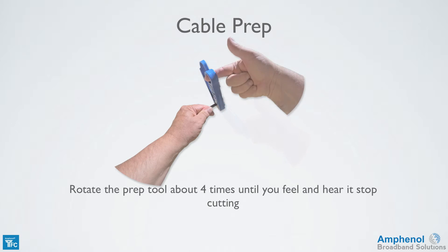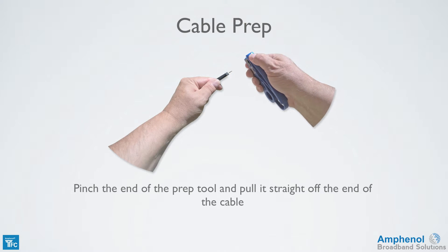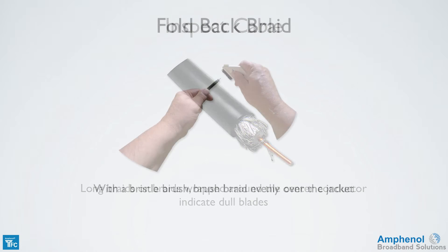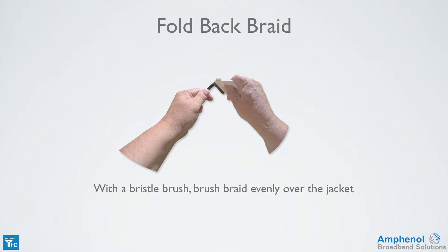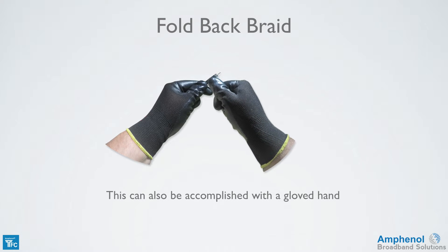Rotate the prep tool about 4 times until you feel and hear it stop cutting. Pinch the end of the prep tool and pull it straight off the end of the cable. Inspect the cable ensuring there are no pieces of braid or foil touching the center conductor. Long braids or braids wrapped around the center conductor indicate dull blades. With a bristle brush, brush the braid evenly over the jacket. Don't use your bare hands as the oils and salts on your skin will get on the braid and foil and could cause them to corrode. This can also be accomplished using the gloves provided in the TFC tool kit.